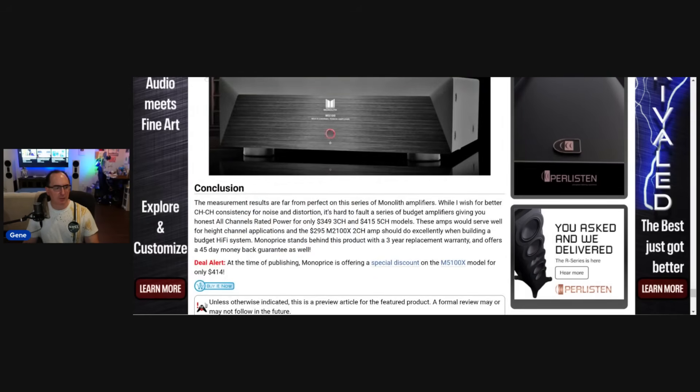I'll put affiliate links in the description below if you want to buy these amplifiers. Regarding the seven-channel amp — I did not get to retest it. The only one I tested was the one they sent me and it just did not measure well. Even though they're selling it, it's not something I would personally recommend. I would definitely go with the two-channel amp as a very starting point, and then the three- or five-channel amps are certainly a good value if you need more power.